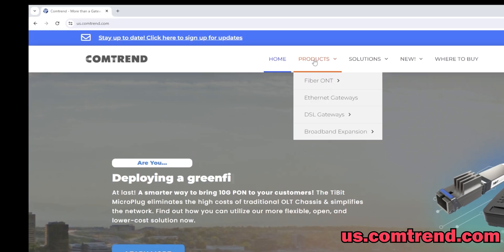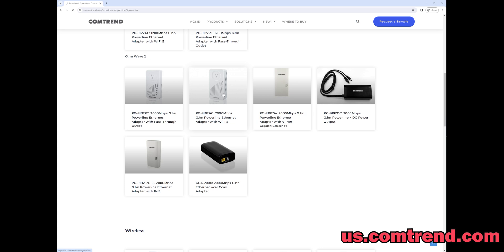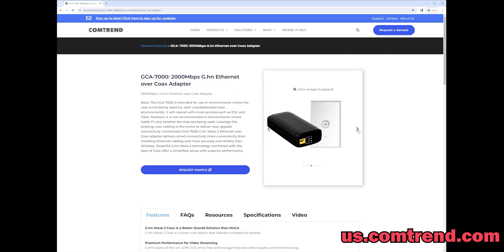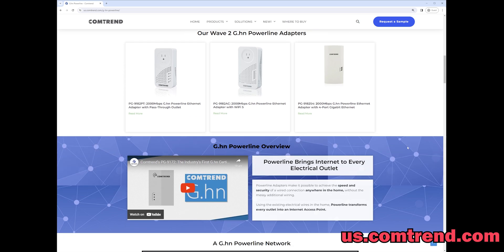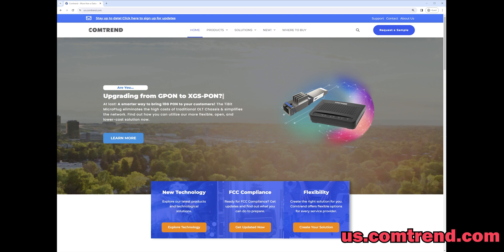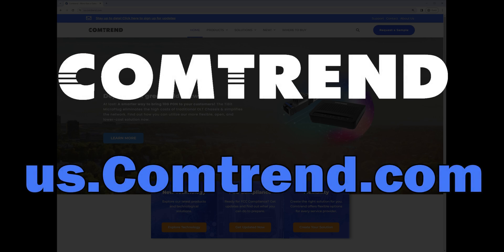A quick word about our sponsor, Comtrend. Do you need a solution for a very unique networking situation? Comtrend's lineup of networking products can extend high-performance connectivity anywhere in the home or office, including G.HN coax, ethernet, and powerline adapters, PoE switches, ethernet power injectors, and extenders. With 30 years of experience, they pride themselves on providing flexible and customizable solutions. Check out us.comtrend.com for your next networking purchase.